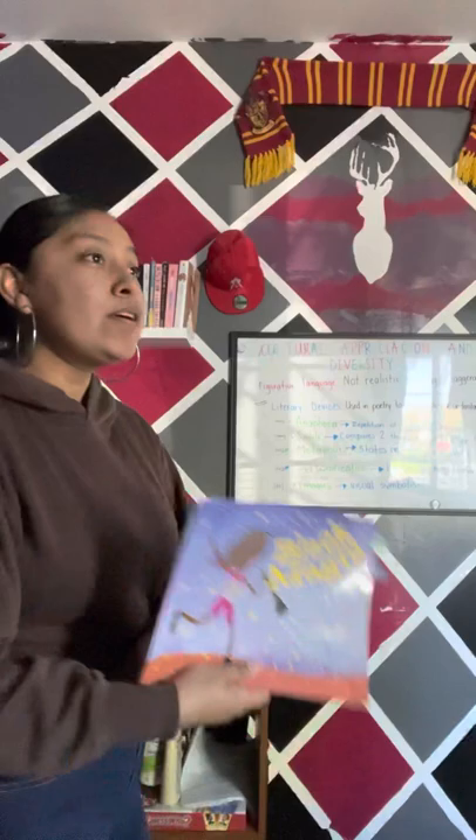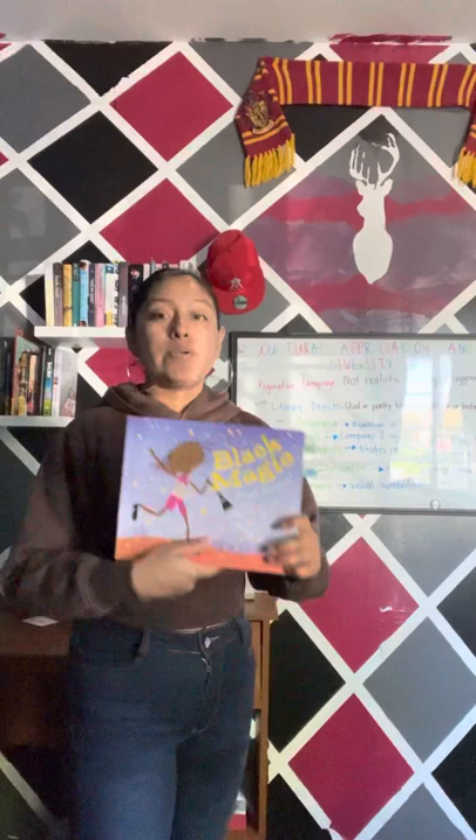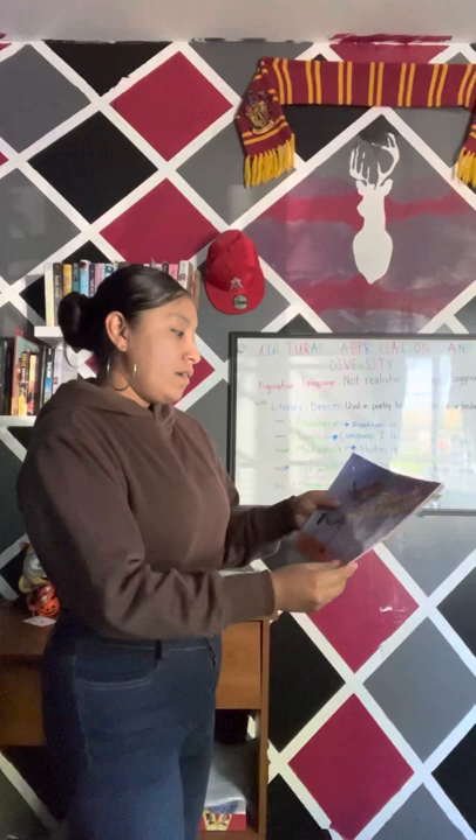Hello students. My name is Graciela and today we're going to focus on the lesson of cultural appreciation and diversity, and we're going to do so by reading the book Black Magic.